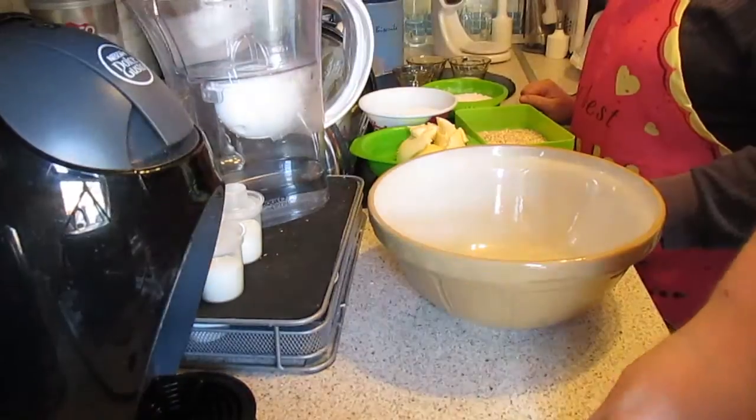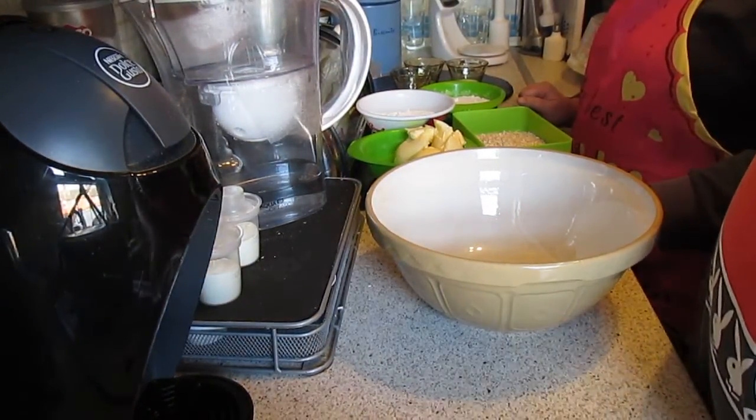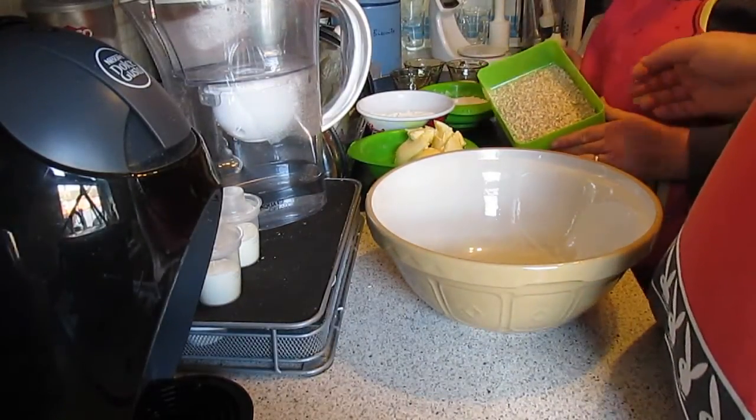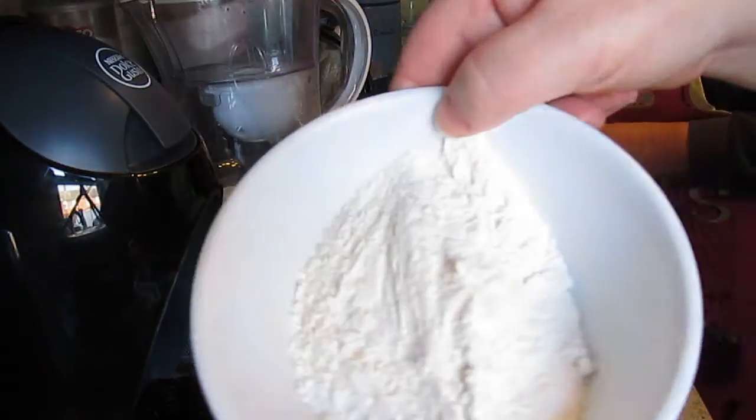Hi guys, how you doing? Welcome back to Bake My Day. Today we're going to be cooking some oat biscuits. This was requested by someone on Facebook and my mum as well. So we're going to get the tripod set up, wash our hands, and get going. Today we're making oat biscuits.